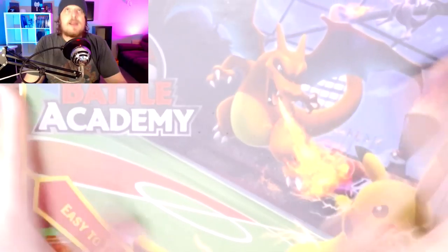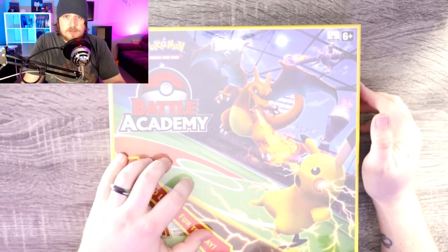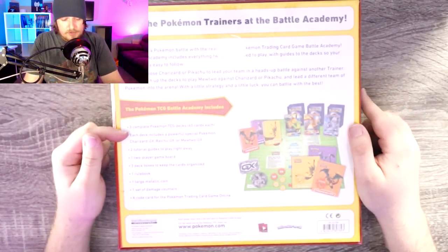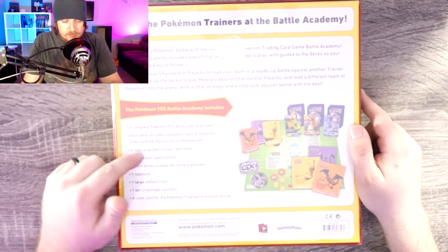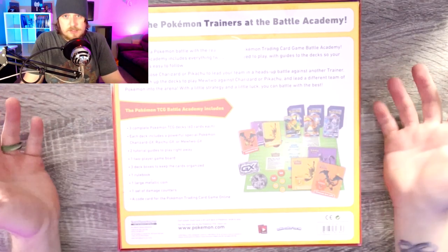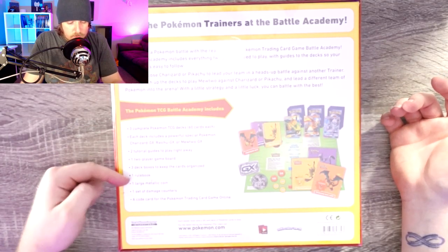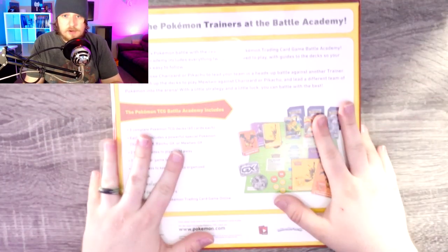Today we are going to be opening a Battle Academy Pokemon box. I finally found some cards at the local Walmart — they seem to be sold out of everything, thank you scalpers. So Battle Academy: easy to learn, three complete decks with 60 cards each — Charizard, Raichu, and Mewtwo — two tutorial guides, a rule book, three deck boxes, one large metallic coin, damage counters, and a code card for the online game, which I will be using.